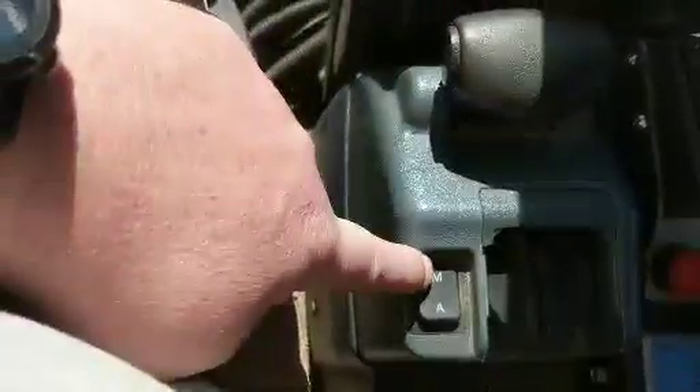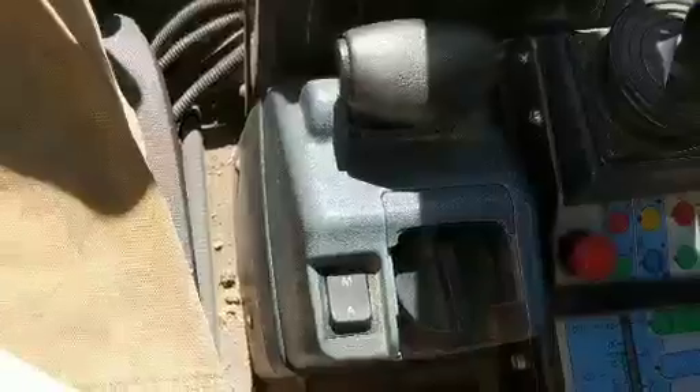There are two modes on this. There's manual or automatic. If you put it in automatic, it drives exactly like an automatic car — you just put it in drive and it'll go through the gears.